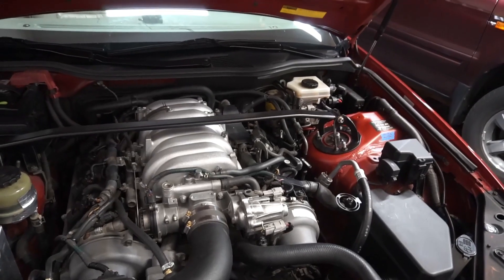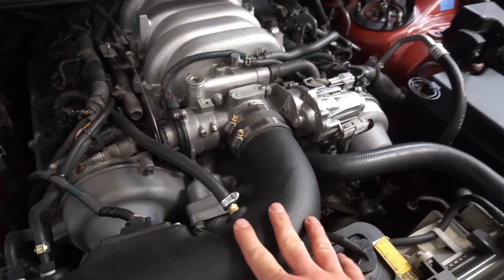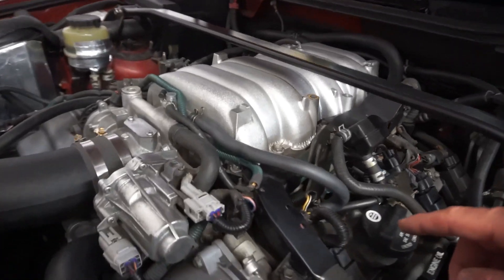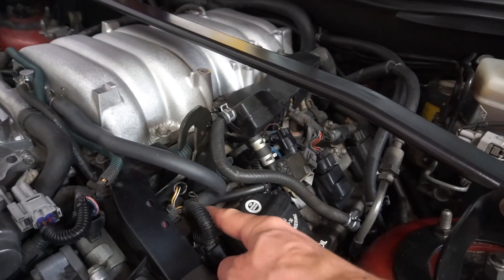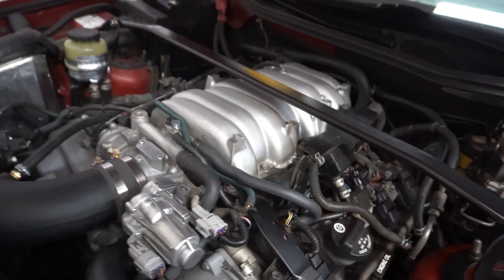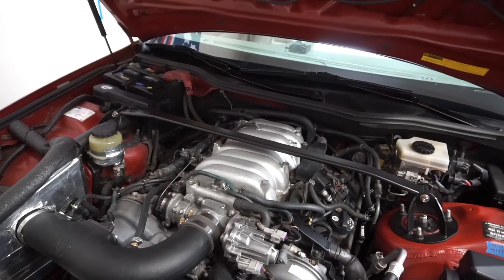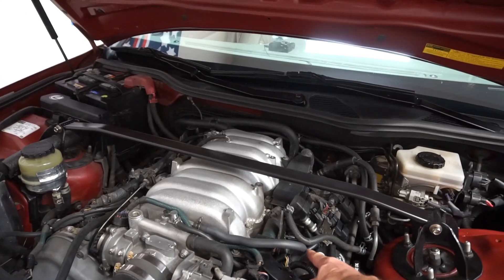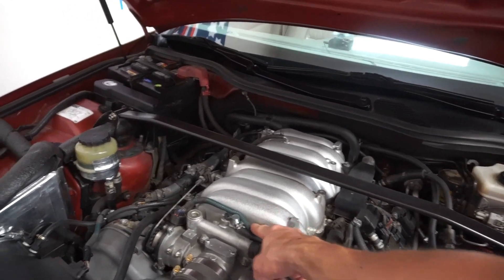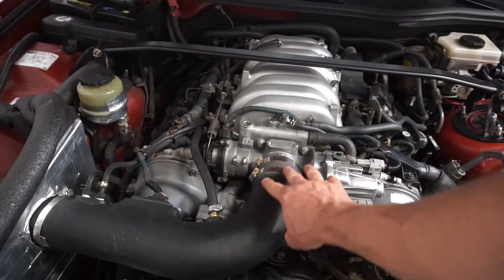Let's talk about the crankcase ventilation. You have one here that runs into the intake — in my case an aftermarket intake — and then you have your positive crankcase ventilation valve located here. You only have one PCV valve because you only have one crankcase. Just know that you have contaminants coming out and going into the intake manifold and into the intake pipe, and I'll show you with a borescope all the crap that goes in there.